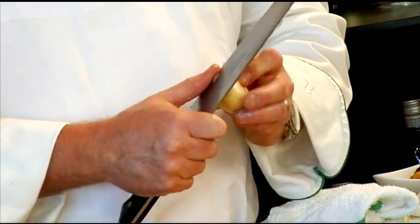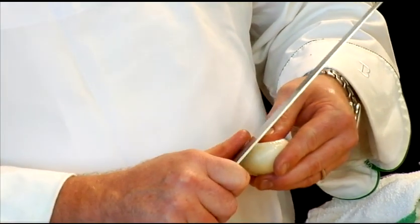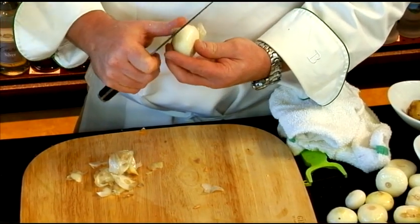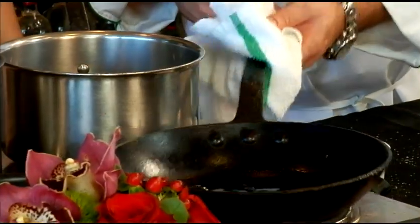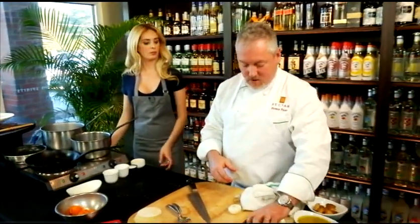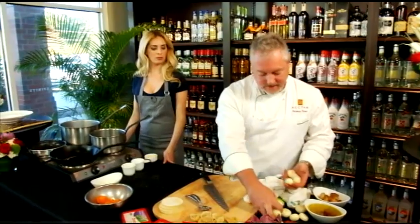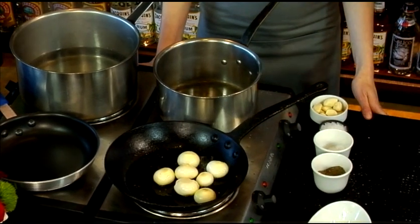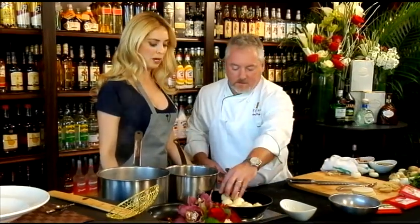We have some cipollini onions. We're going to get those roasted out while the squash is roasting. Once they're roasted, we can put them on the side and use them later when we're ready to plate. The key is to get them in there and really caramelize them — you don't have to be nervous about getting a good color on them, and they brown up nicely.